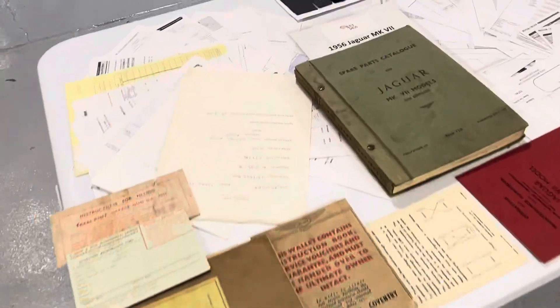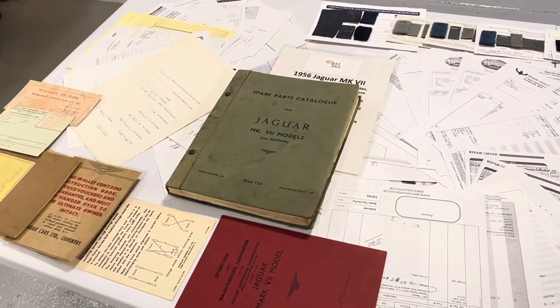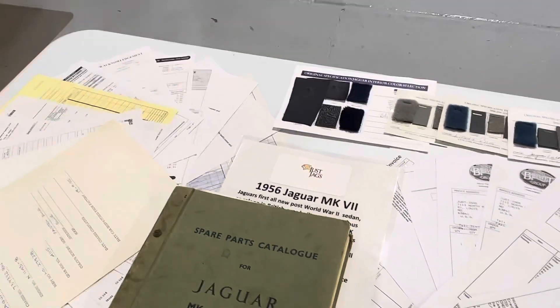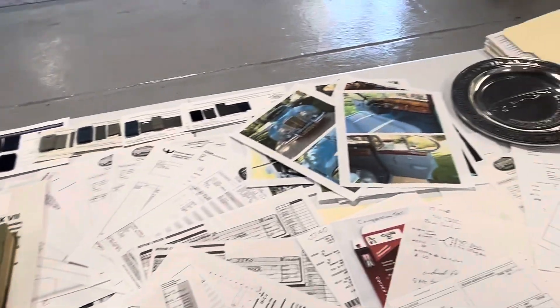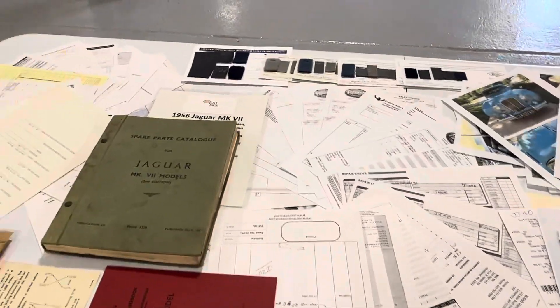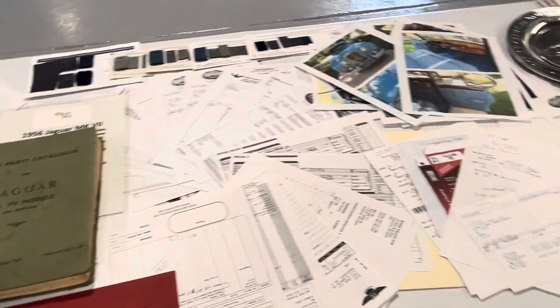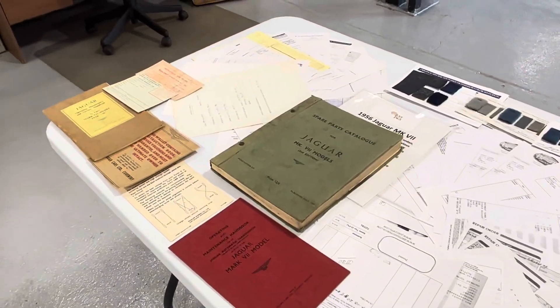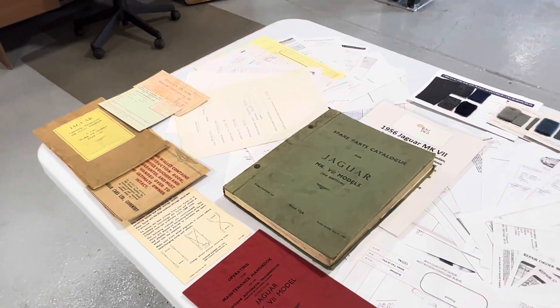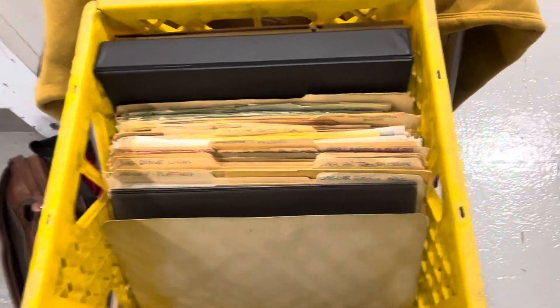We've got archive certificates, original booklets, service parts manuals from a time the car was shown, pictures of the interior restoration, and just some of the most recent servicing history — going back to roughly 2010, just in this one file. So if you got a car that just had this amount of documentation, I'd say you're doing pretty well. Really well.